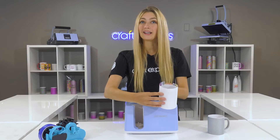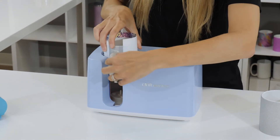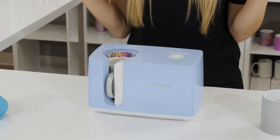Now that our mug is wrapped up and ready to go, we're going to insert it into our mug press and it will detect the mug automatically — you don't have to do a thing.